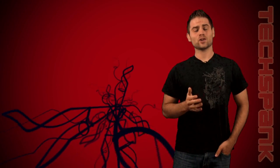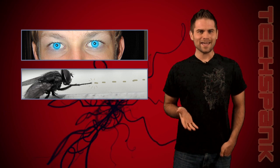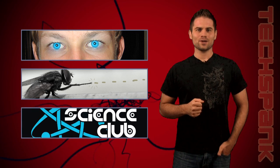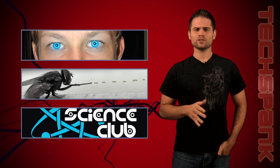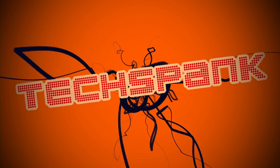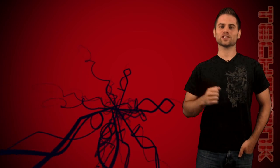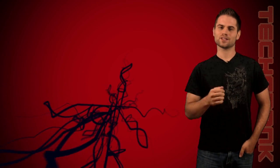Today on the show: changing the color of your eyes with lasers, killing a fly with a gun, and curing Alzheimer's disease with stem cells. Thanks for clicking play, I'm James Papadopoulos — let's get right to it.